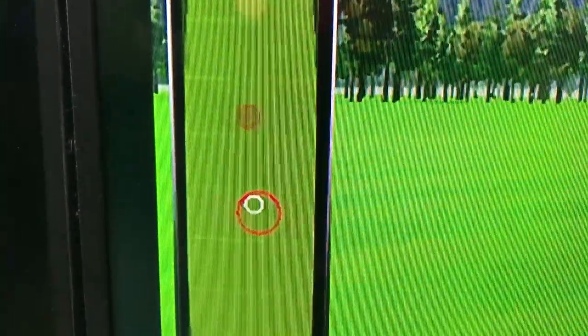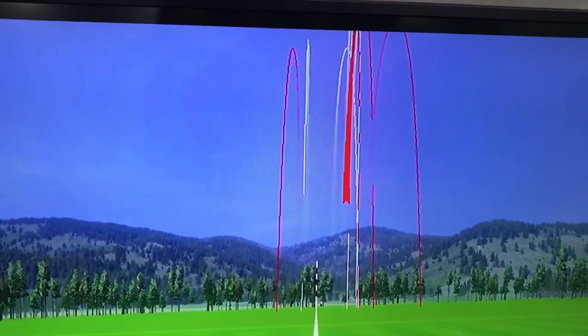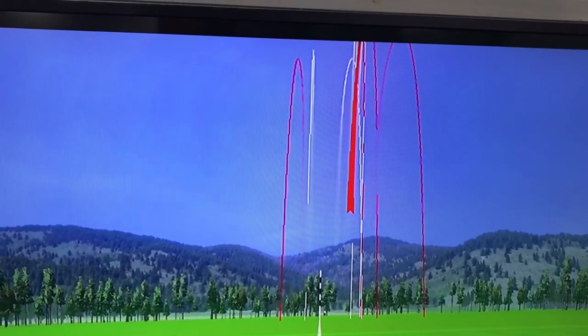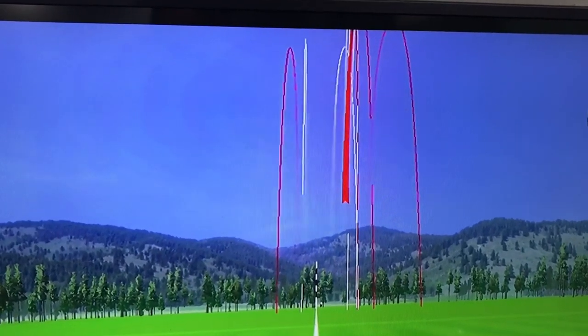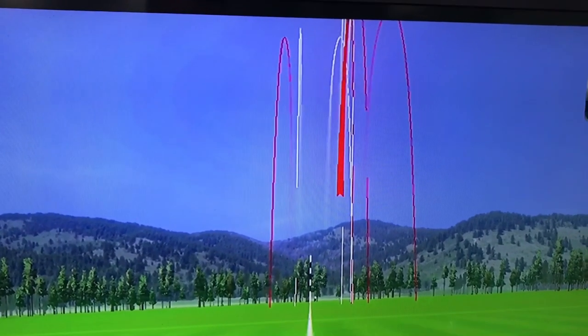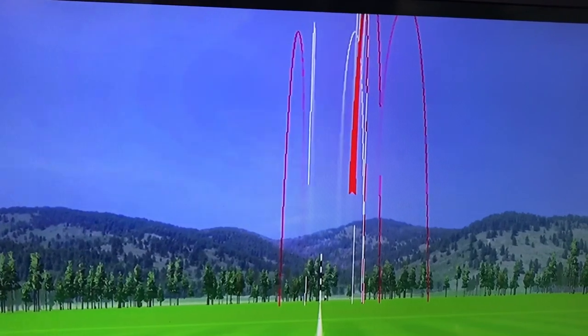Let's look at the dispersion — the white ring was the iBlade, the red was the i200. Interesting really: maybe that smaller head just made me focus a little bit more and try to hit the middle, so it was a little bit more accurate. Having said that, when I missed the middle with the i200 it still felt pretty good. It's one of those things where you've got to decide what's best for you — whether it's the look, the forgiveness, or a little bit of a blend of both.